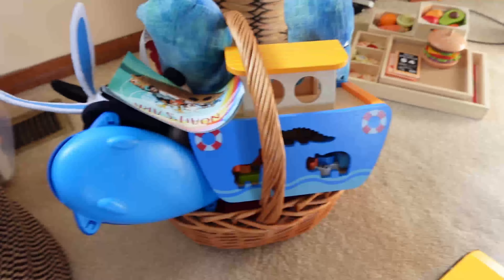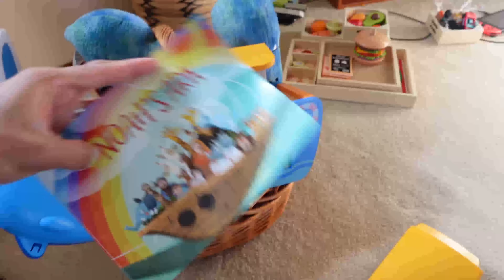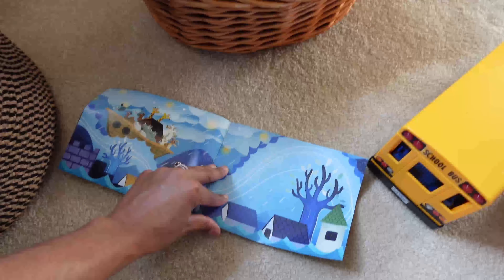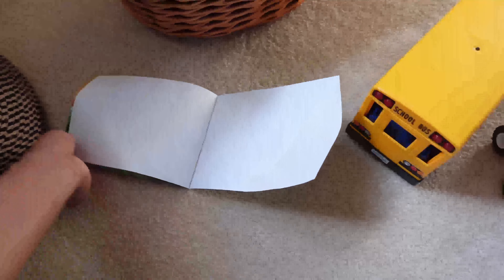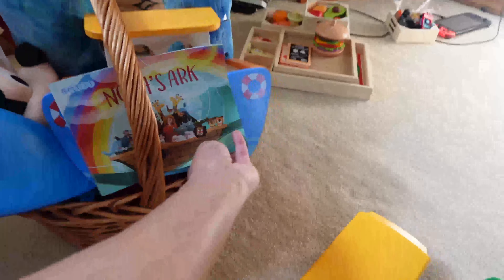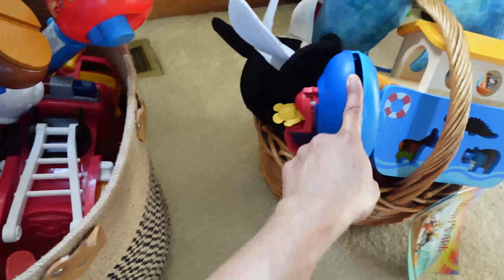These are what I'm going to leave out: his school bus, his little monster trucks, and his PJ Masks toys. This basket I'm taking upstairs. He didn't play with his Noah's Ark boat very often and that's my fault because I didn't read the Noah's Ark book to him alongside the toy. We've read different versions of Noah's Ark before, but I didn't introduce the toy with the story. So I'll take it to his room, read the book, and let him play with the toy while I read it.